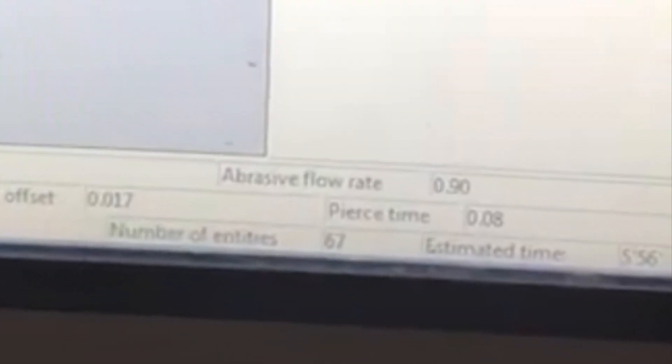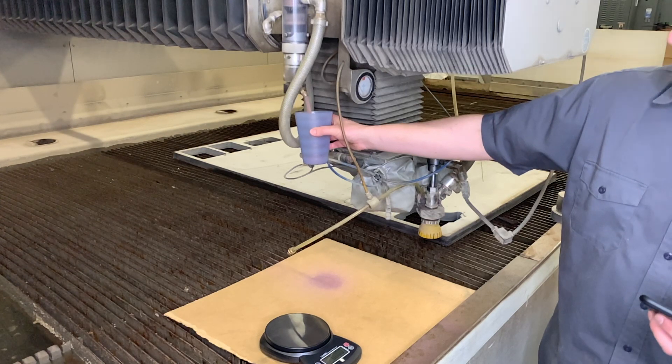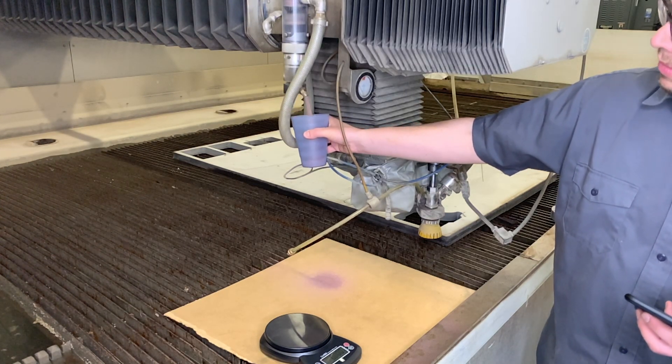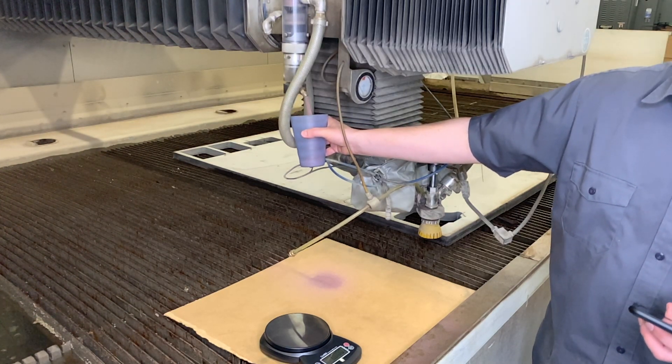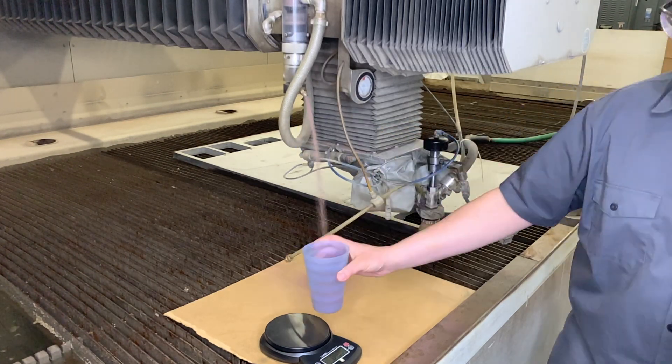Next, things to consider: how often do you check or verify abrasive flow rates? Many abrasive metering systems use a fixed opening or electric conveyor system to meter abrasive, all of which can change over time.